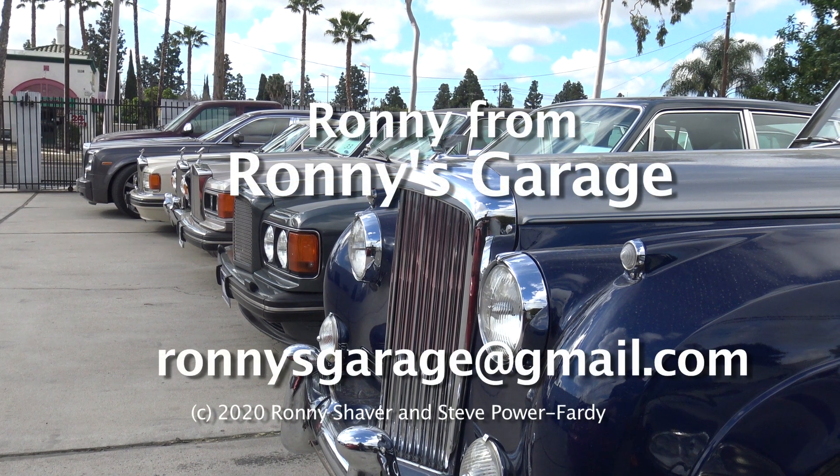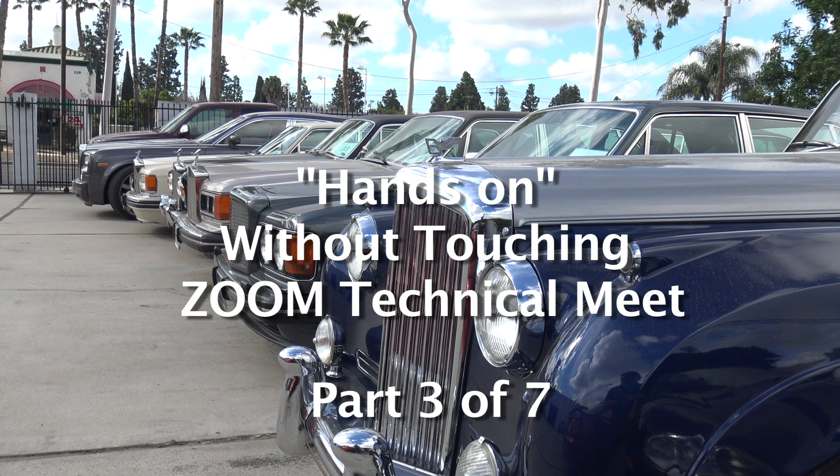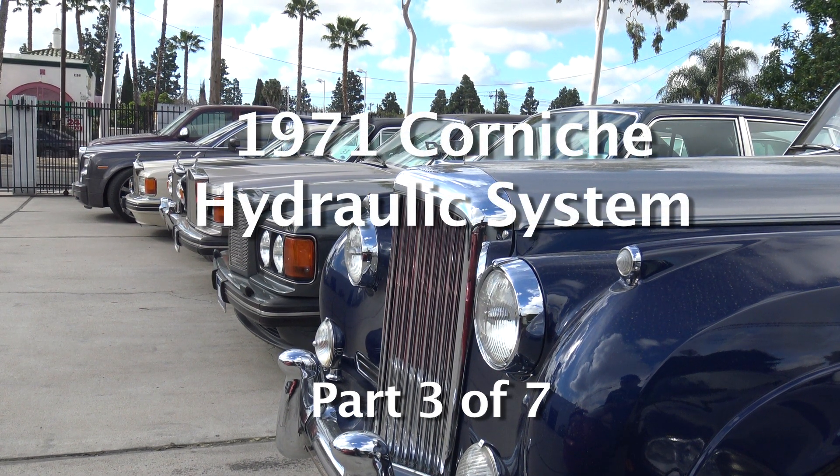I'm Ronnie from Ronnie's Garage in Southern California. This is a 71 Corniche. It has the brake fluid hydraulic system that runs off of the 363 fluid.